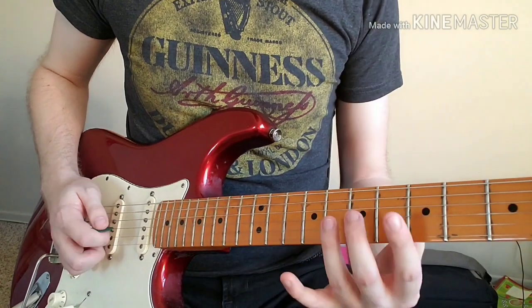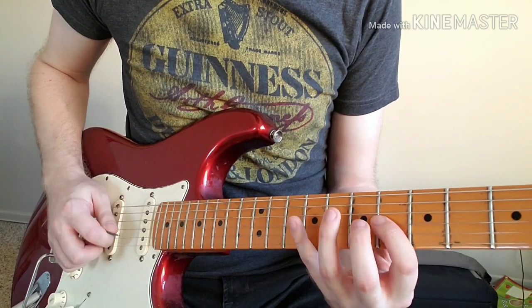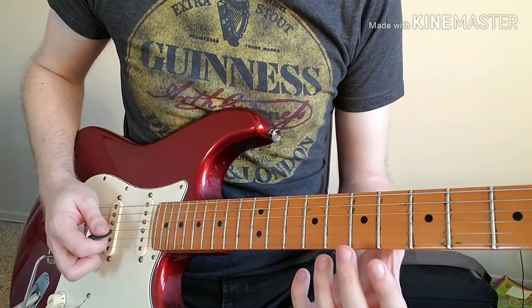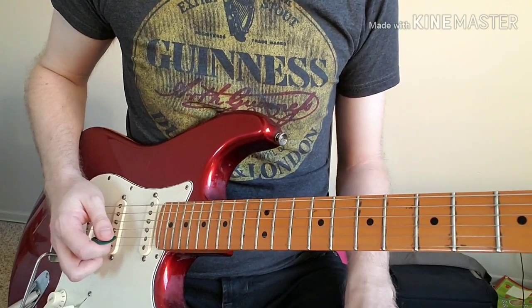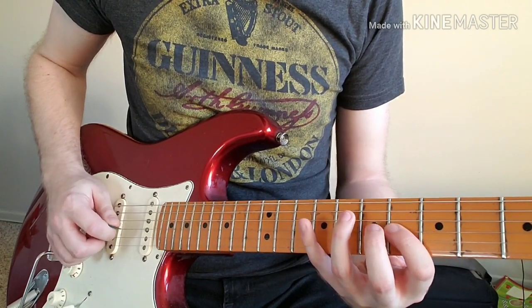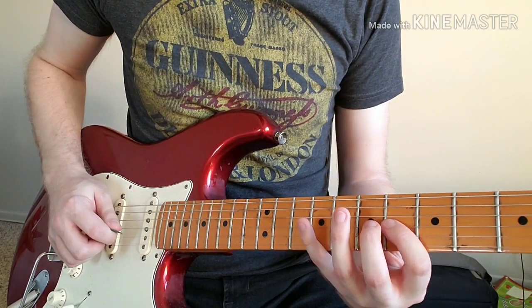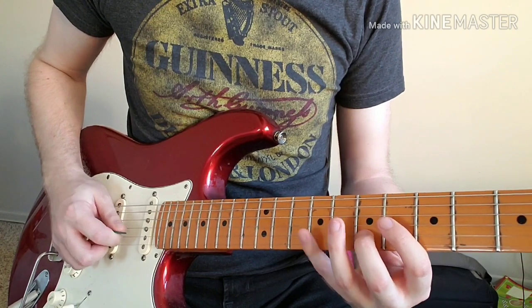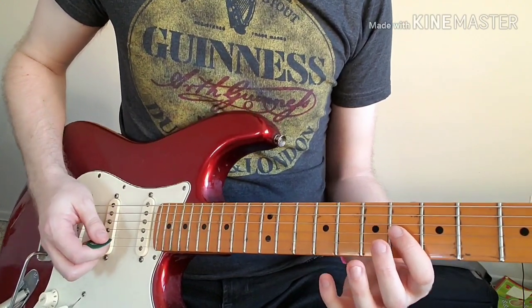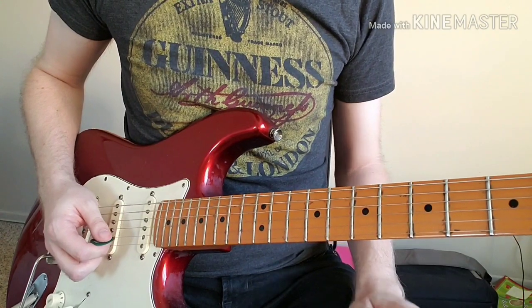It's a good idea to get this scale fragment under your fingers first. Once you're very comfortable with that, the rest of the riff just works from that. Let's play part one of the riff slowly.